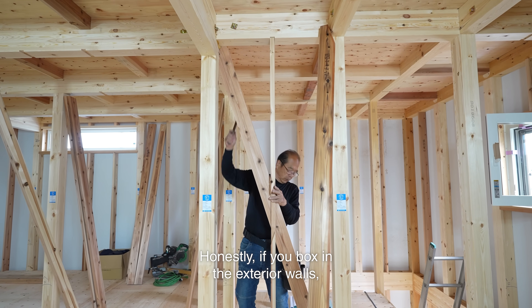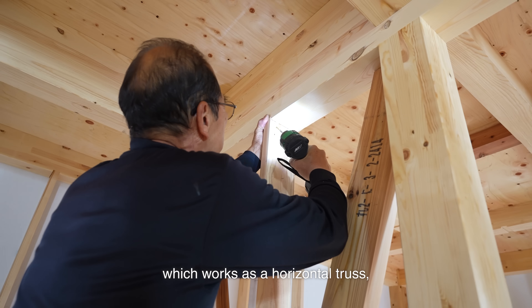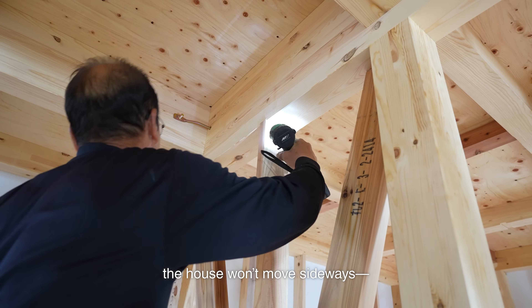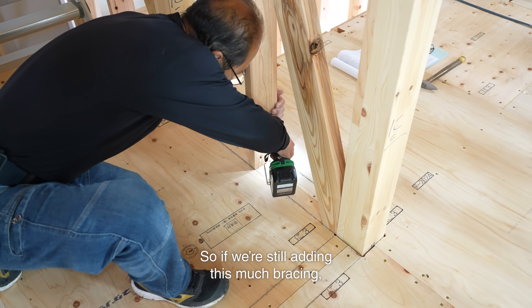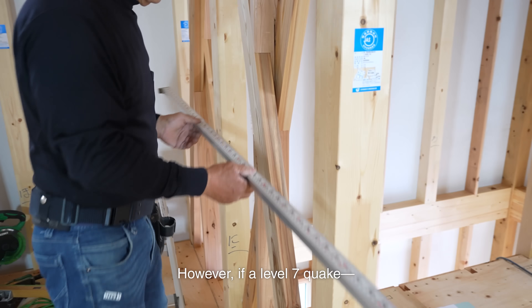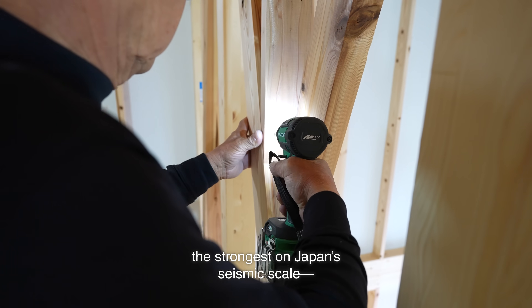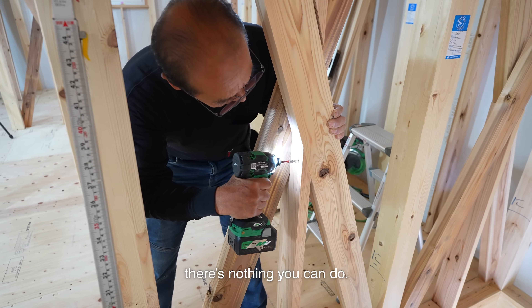If you box in the exterior walls and install structural plywood subflooring, which works as a horizontal truss, the house won't move sideways — it'll never sway. So if we're still adding this much bracing, it just means the house really won't move. However, if a level 7 quake — the strongest on Japan's seismic scale — hits and the ground cracks or lifts, there's nothing you can do.